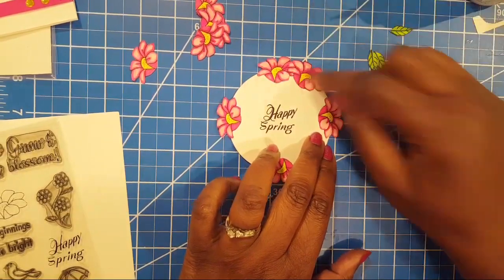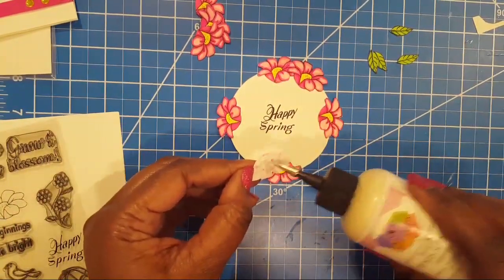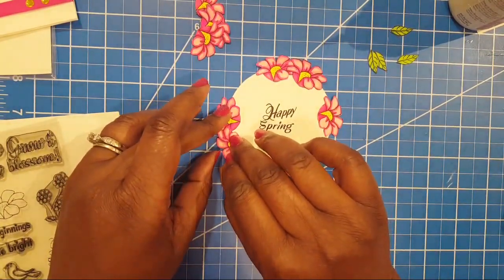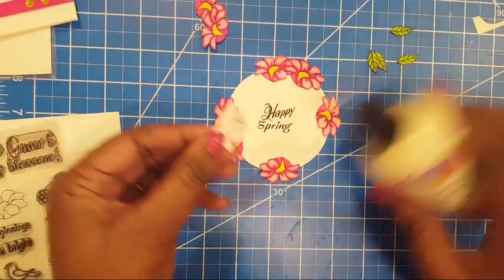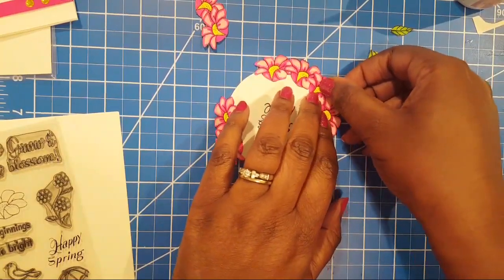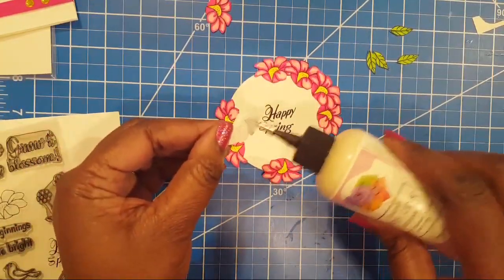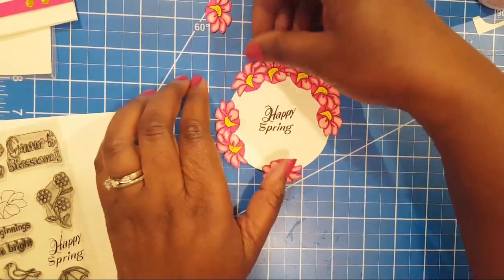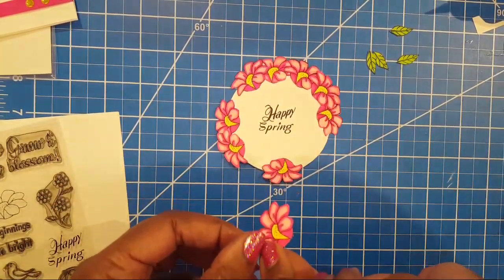Saneda Rodriguez asks: did you receive my happy mail? Saneda, when did you send it? We might need to go back to the post office. Saneda is so sweet — she sent Bill some candy. He totally enjoyed that. She said she sent it out last Wednesday — we definitely didn't get it yet, but we'll be at the post office tomorrow anyway to get y'all's orders sent out.